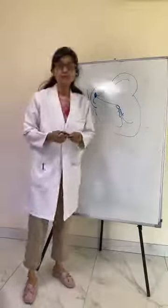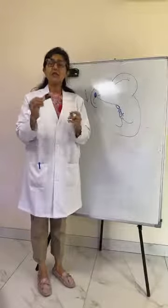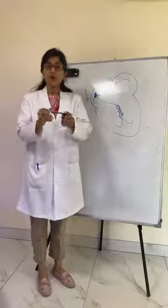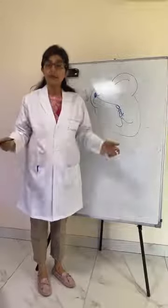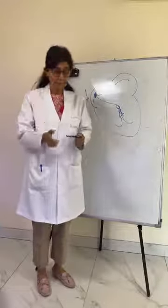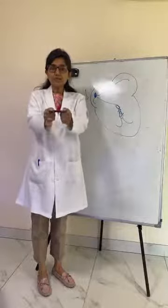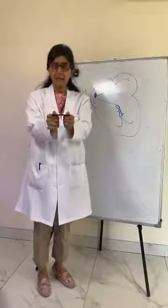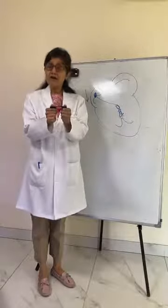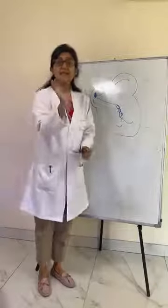Sometimes we may use an ECG machine as compact as a visiting card. It is so advanced — all you need is an application on your phone, and you hold this little device in your fingers and thumbs. Just by simply holding this device, you can record your ECG in the comfort of your home, capture episodes of dizziness, and immediately send it to your doctor.